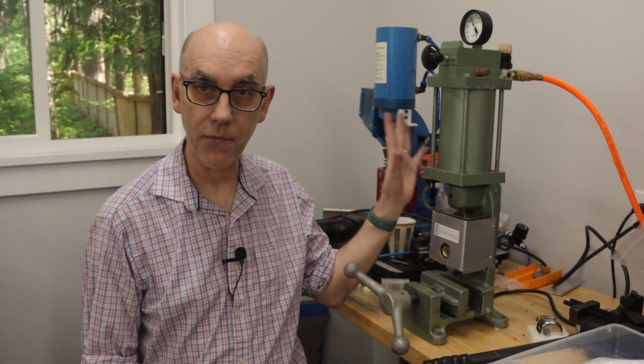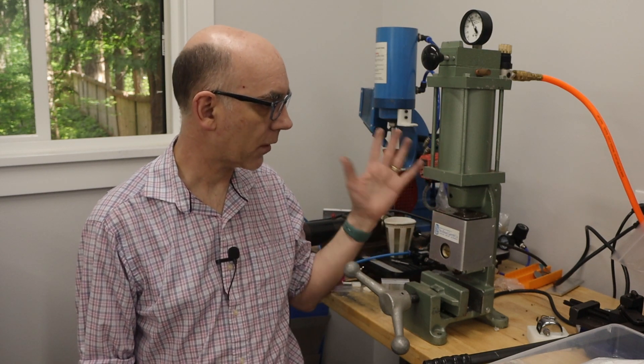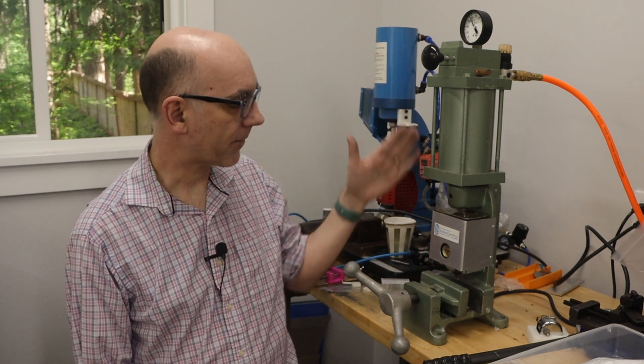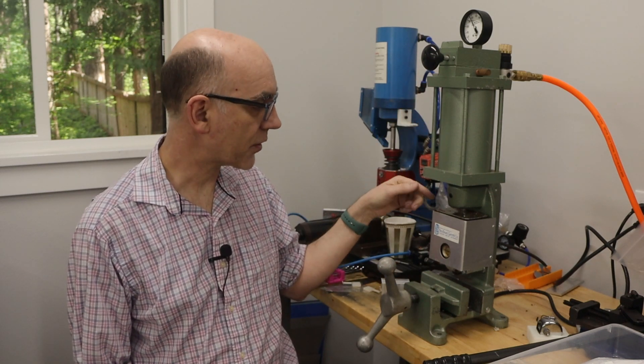Today I'm going to be using this injection molding machine, which is the very first machine I purchased. I've had this machine for probably 15 years. It's a fairly simple machine — it has a manual clamp and a pneumatic injection.